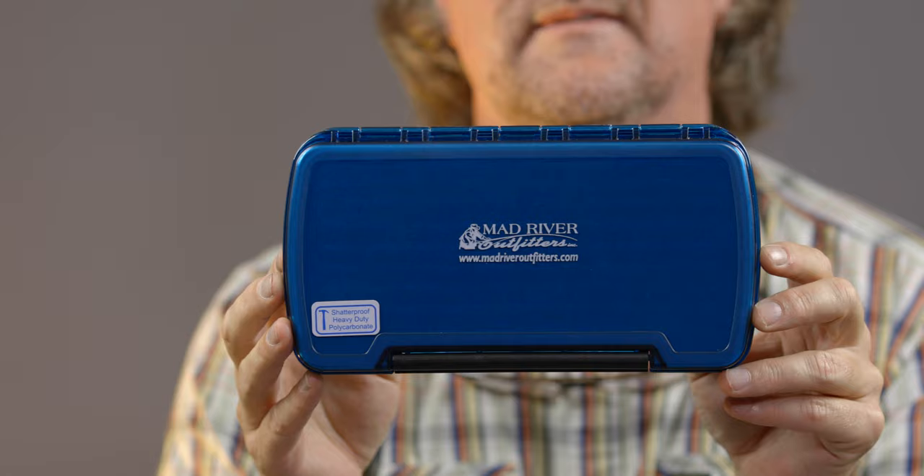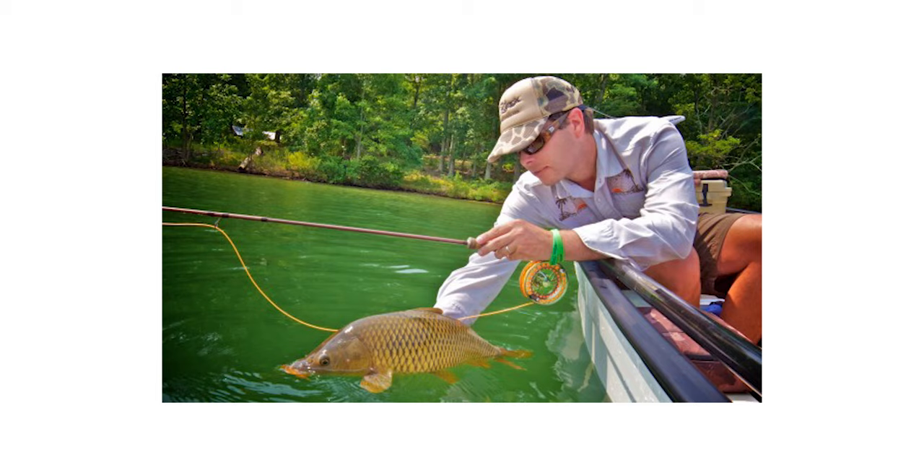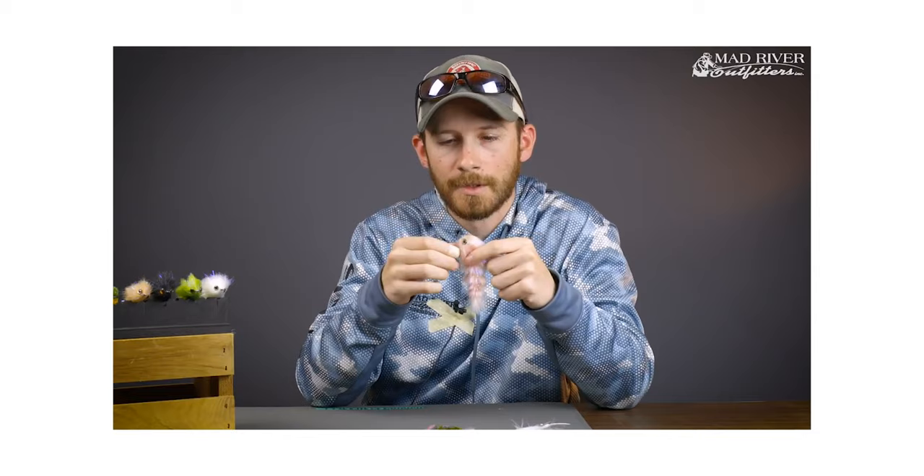These days, thanks to our good friends Kelly Gallup and Blaine Chocklett, amongst many others, today's modern streamer world is a whole different ball game than it used to be. The last 20 years has been an absolute revolution. We sell a lot of six to eight inch, very large streamers — yes, for trout, for smallmouth and bass — and it can sometimes be hard to find the right fly box. We have found it.